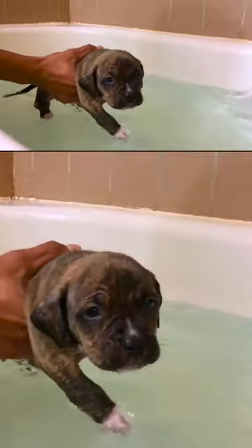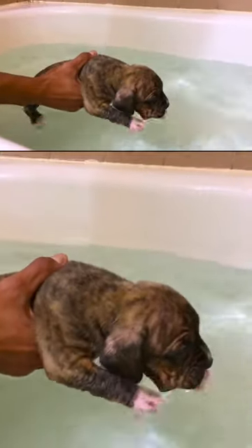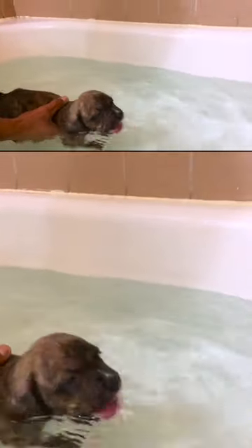He's figuring it out. Now watch — if I put him down, don't drink the water buddy. I'm watching, you can swim around. Alright, good job. He's paddling, he's staring, he knows what he's doing.